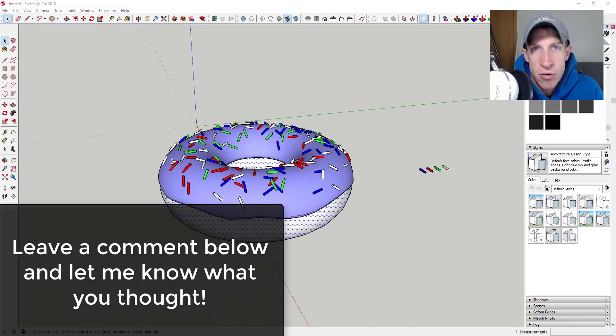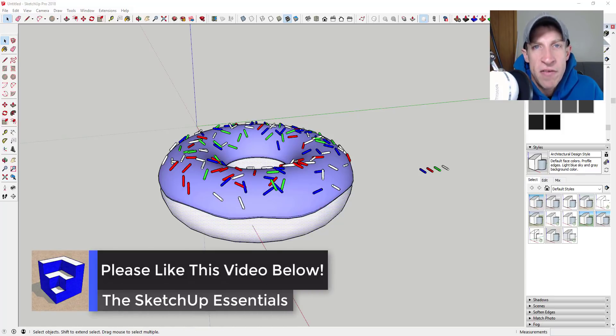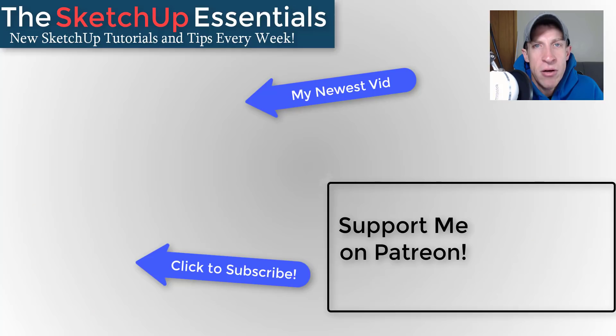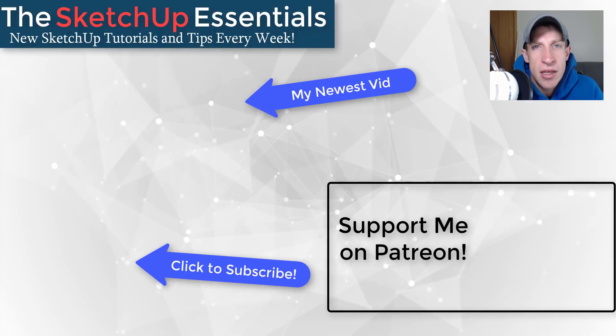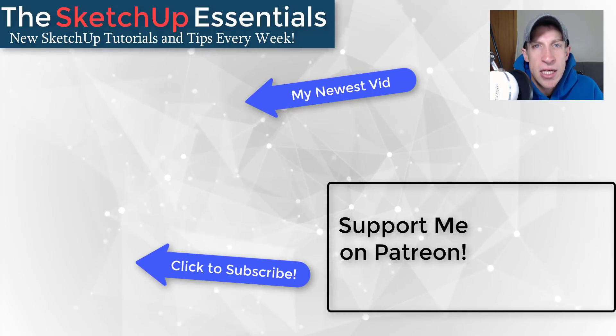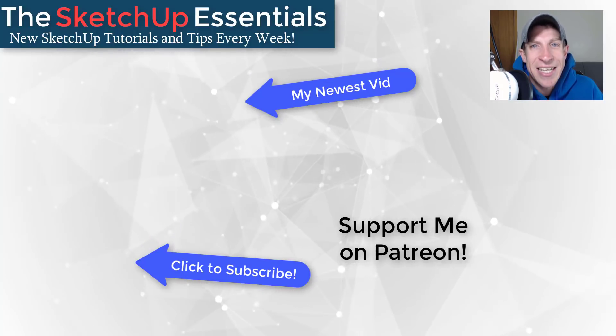So the answer was yes, you can do this in SketchUp. Thanks to Andrew Price for his original great video on doing this in Blender. Leave a comment below — let me know what you thought. Did you know you could do this with extensions? If you liked this video, click the like button, and if you're new here, subscribe for new SketchUp content every week. Consider supporting me on Patreon — even a dollar a month helps. Thank you so much for watching, and I'll catch you in the next video. Thanks guys.